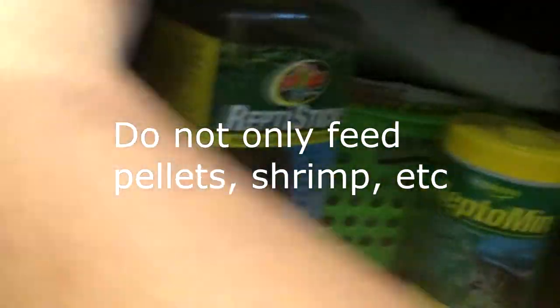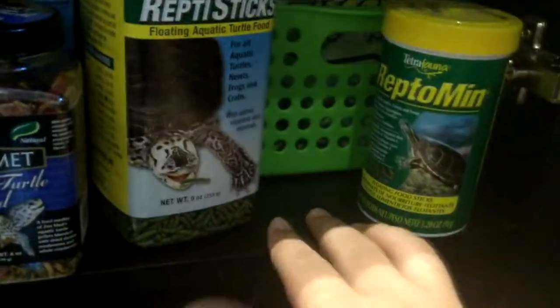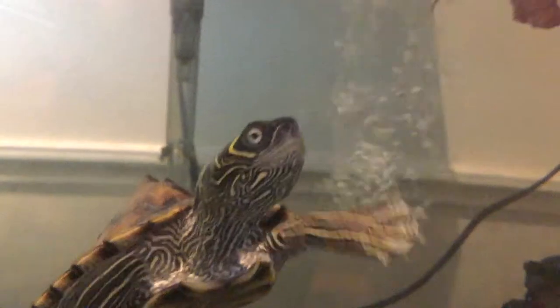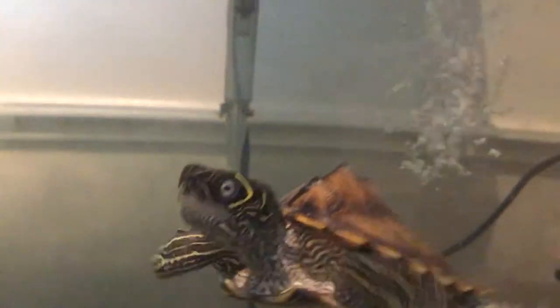The next thing is feeding your turtle good food. I don't just mean feeding it pellets and stuff — you have to incorporate variety and also vegetables. As you can see here I did give it some lettuce and it liked it. Even if it doesn't like it, you have to show a little tough love and stick to feeding it vegetables. Even if it won't eat it, maybe it'll take a bite. So yeah, proper feeding is another good tip.